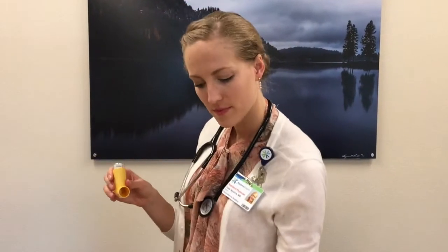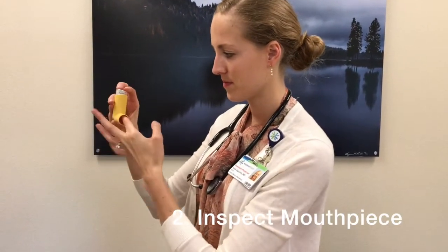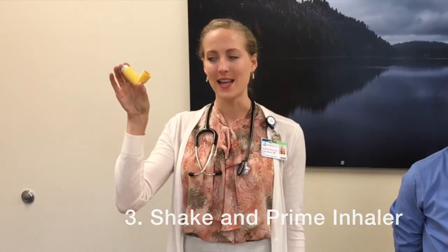First, remove the cap. Then, inspect inside the mouthpiece to remove any dust or loose particles. Then, shake the inhaler and prime it by spraying two puffs into the air.